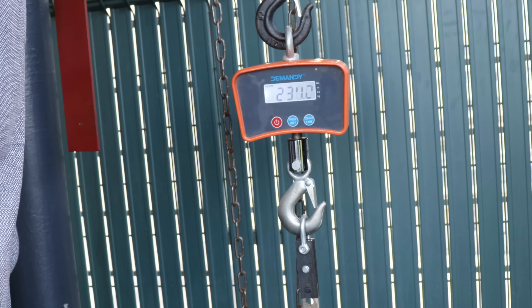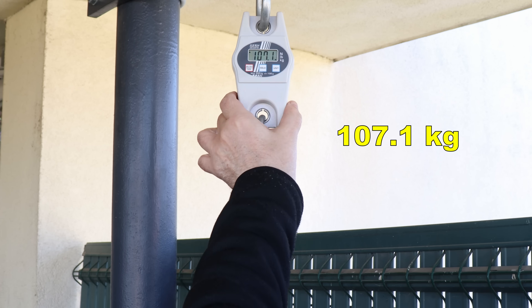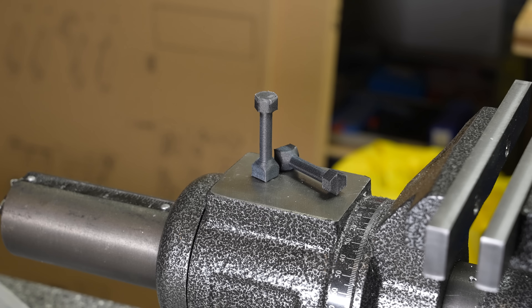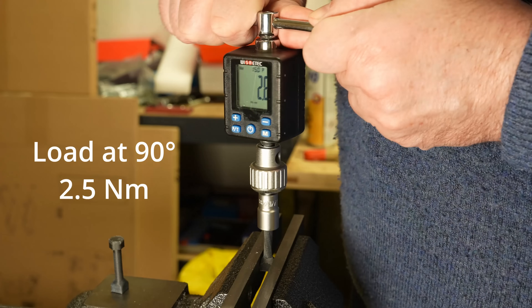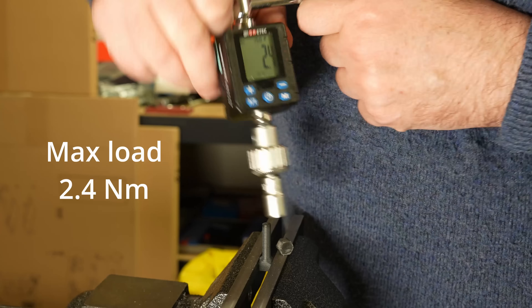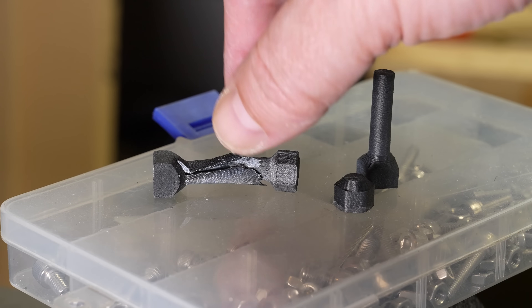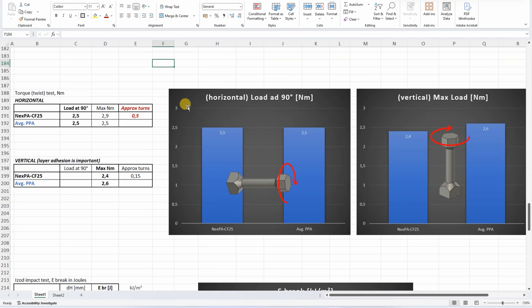Shear test with horizontally printed objects — here I have to use my stronger equipment and analyze the footage digitally. This one is printed in vertical position. This material really resists well to the shear test, especially when printed in horizontal position. Torque/twist test with horizontally and vertically printed test objects of the same dimensions. The horizontally printed object peak is 2.9, and the vertically printed object is 2.4. The vertically printed piece breaks very suddenly, which is typical, while with the horizontal one I could feel the moment before the break — which is not really typical for PPA filament. With the horizontal object loaded to 90-degree rotation, the maximum loads are very similar; only with this filament could I make more turns and it broke under high load, which is not typical for fiber-reinforced PPA.